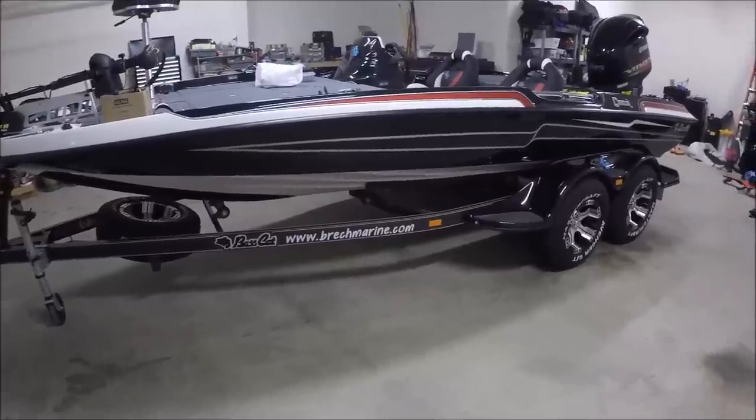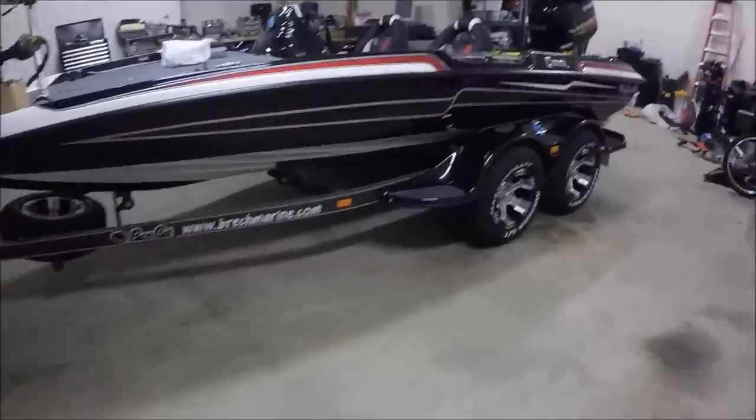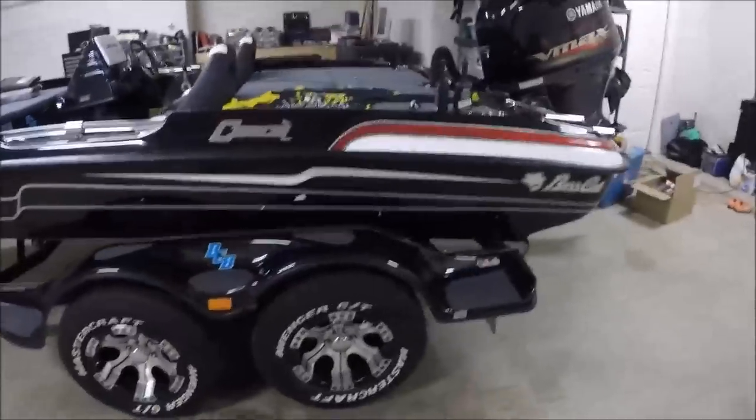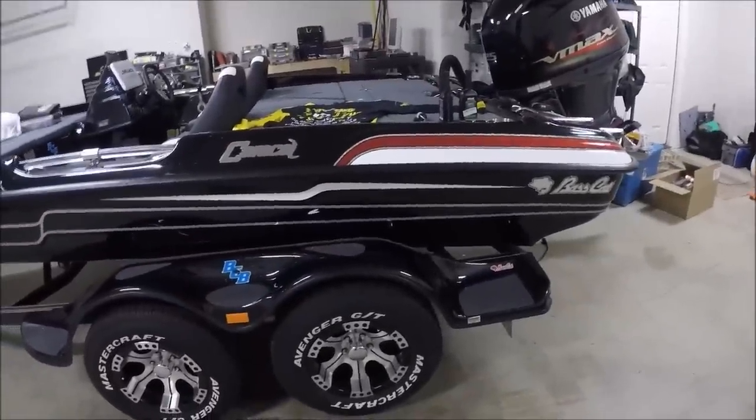So we're going to walk through this, hopefully answer some questions. Look at the storage, look at the layout, and just overall total satisfaction of how this thing turned out.